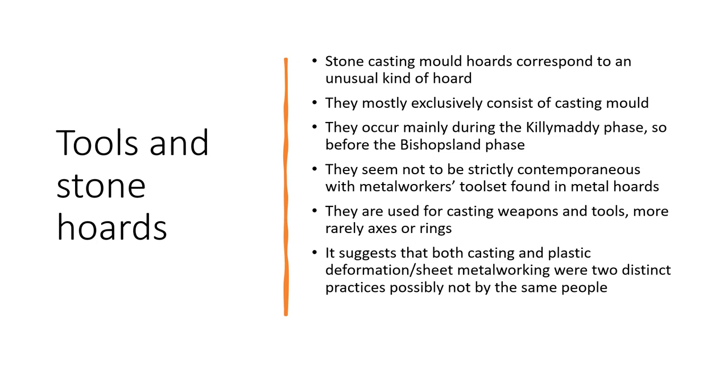Stone casting mould hoards mostly and exclusively consist of casting moulds, suggesting they may belong to a craftsman. They also suggest that metal hoards and stone casting mould hoards were two different practices. They occur mainly during the Killymaddy phase and before the Bishopsland phase, and seem not to be strictly contemporaneous with metal worker toolsets found in metal hoards. Stone casting moulds are used for casting weapons and tools, more rarely axes or rings, while metal worker hoards are mainly focused on tools for plastic deformation and sheet metal working — suggesting that casting and plastic deformation were two separate practices, possibly not practiced by the same craftsman.